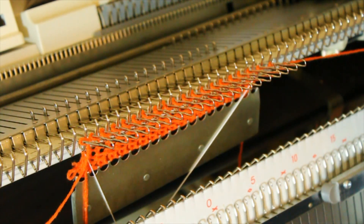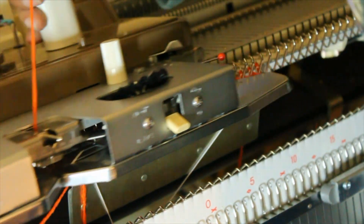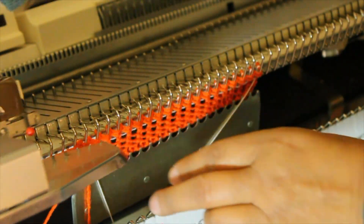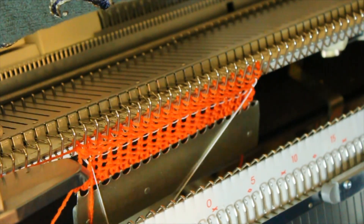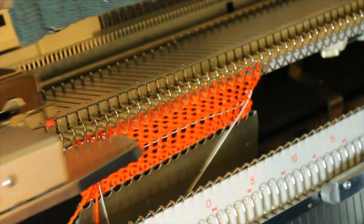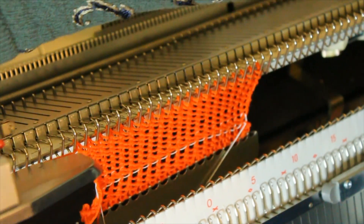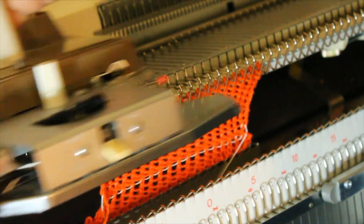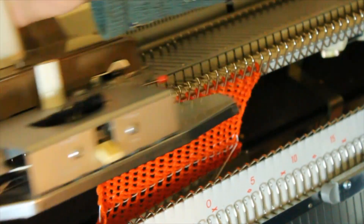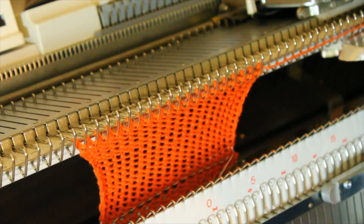Now we are going to thread the yarn in the carriage and continue knitting. This method can be used when knitting socks from cuff to toe. I will sew on skirts and dresses when you don't want a folded hem.